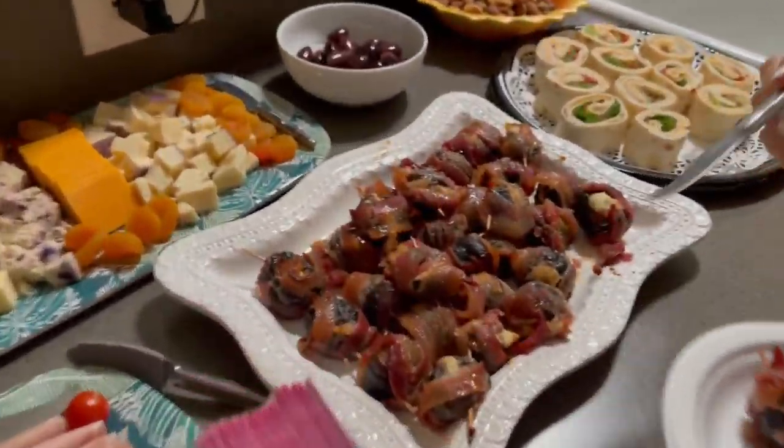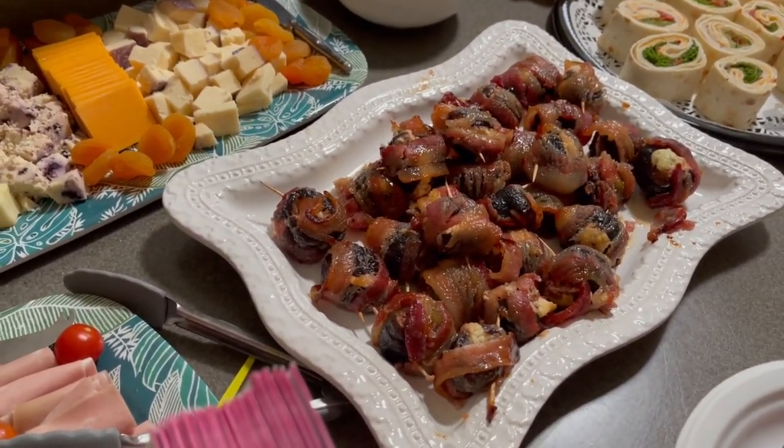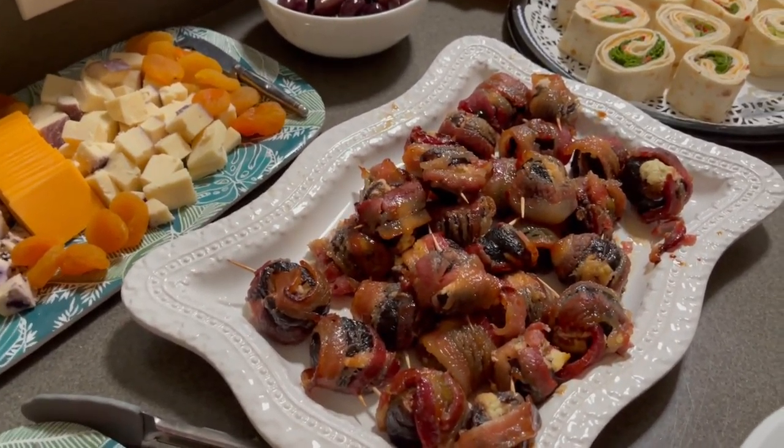Just to recap: inside the figs there's a goat cheese herb mixture, and the bacon has a maple glaze with brown sugar. I'm back from book club — everybody really enjoyed the strawberry cake, and the figs went over really big too. So glad I made both of those.